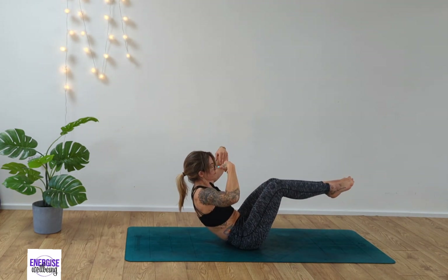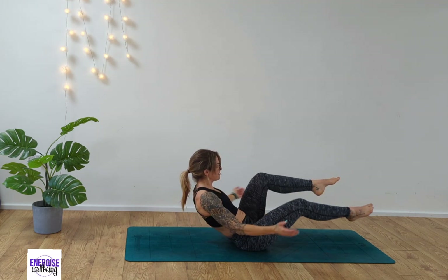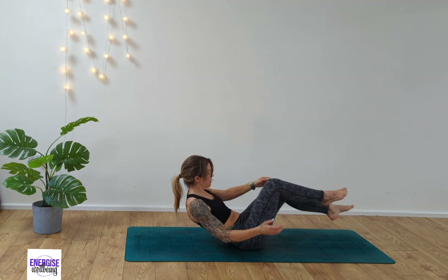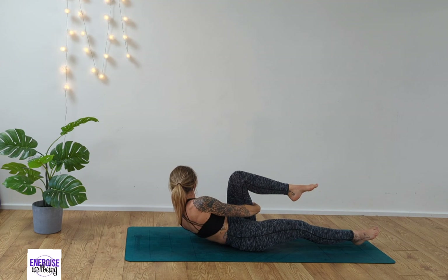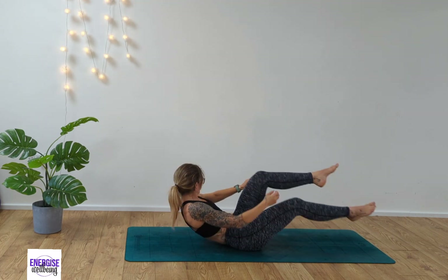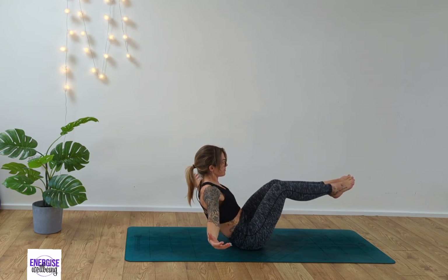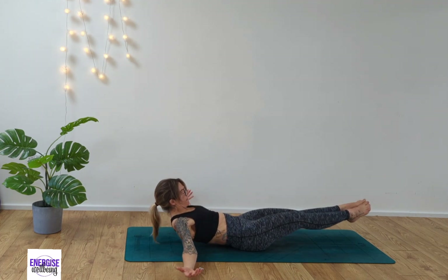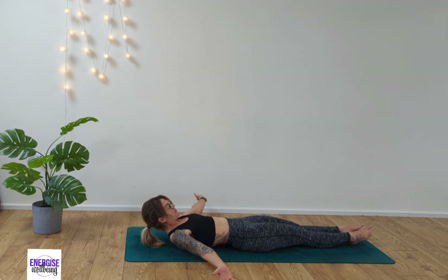Roll up onto your bottom into half boat. Take the arms out to the side and take a nice deep breath in. Let's switch sides — taking the hands underneath the legs side to side. If you can get more of a twist in, reach over; that's even better as we really engage that core. Then back into half boat. We're going to slowly extend the legs out in front of us and release the body back, balancing on our sacrum in hollow body. Hold for two, for one, and slowly lower down.